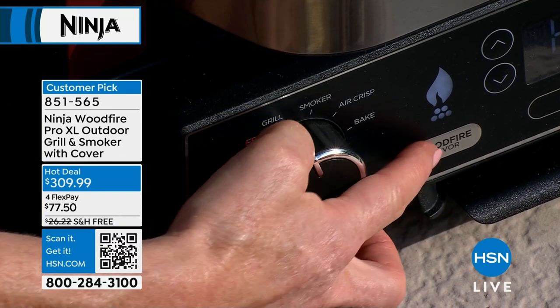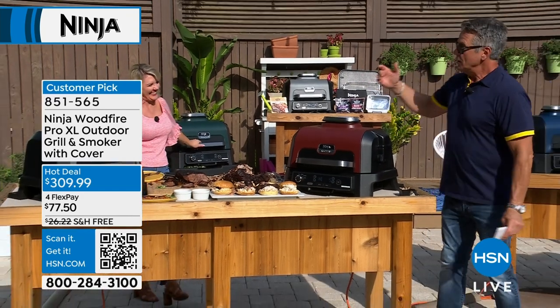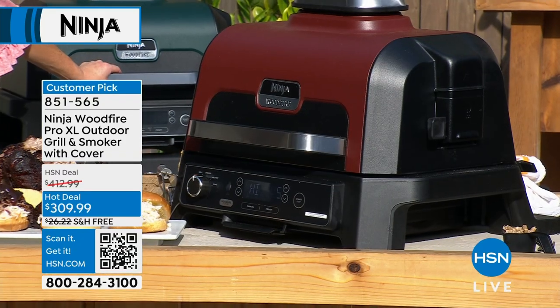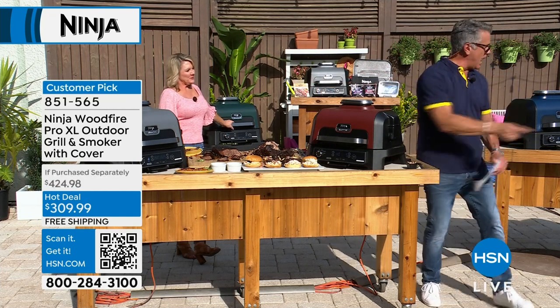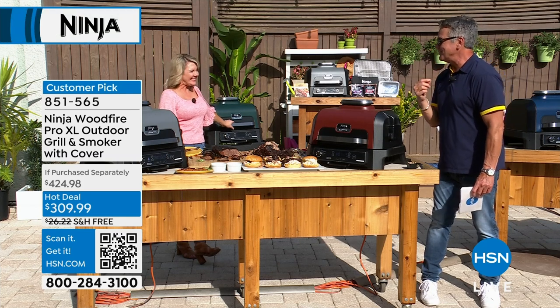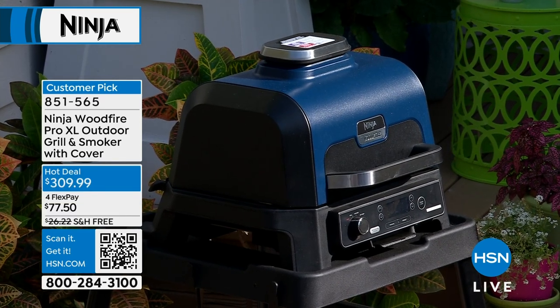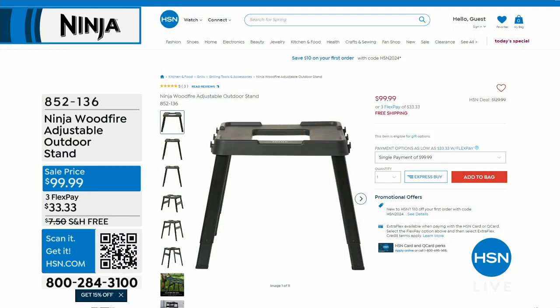We're about 15, 20 minutes into the presentation. The one I'm going to buy today is this cinnamon — it's gorgeous, I love this color. We have it available in green, it is available in that charcoal gray, and then it's also available in navy. I'm a pretty big fan of the navy myself. What's the FlexPay on this? Four flex payments of $77.50.